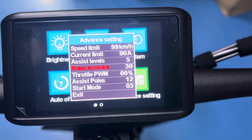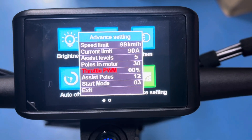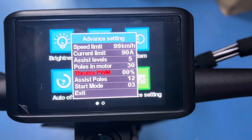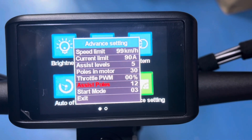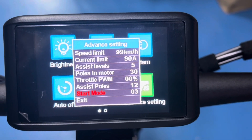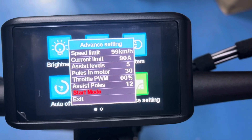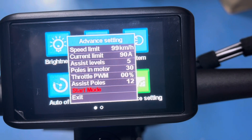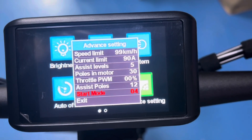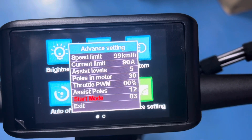The post study, leave that. Throttle PWM — how sensitive the throttle is — this will set the sensitivity of the throttle. Leave the next one, and the start mode power is the initial acceleration. Let's not set it too high. The highest is 5, so we're going to set it at 3, just to give it a smoother, less aggressive start.